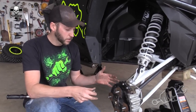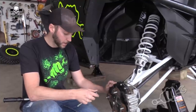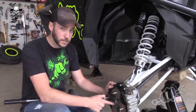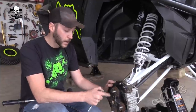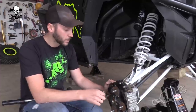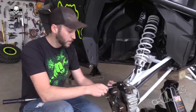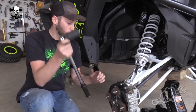Once you have everything back assembled, go ahead and torque the hub nut to 80 foot-pounds. This is a different nut than what came from the factory — it's one that Turner supplied. The factory nut won't work; it needs to be torqued down to 80 foot-pounds. Put the little retaining piece back in there to hold it, or get your buddy to hold the brakes again while you torque it down.